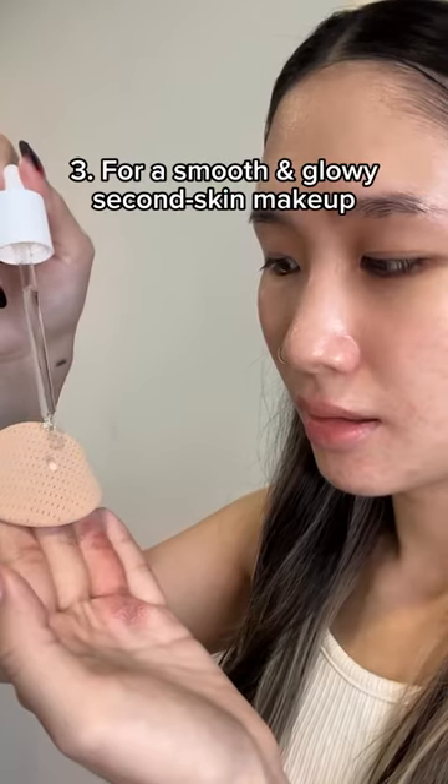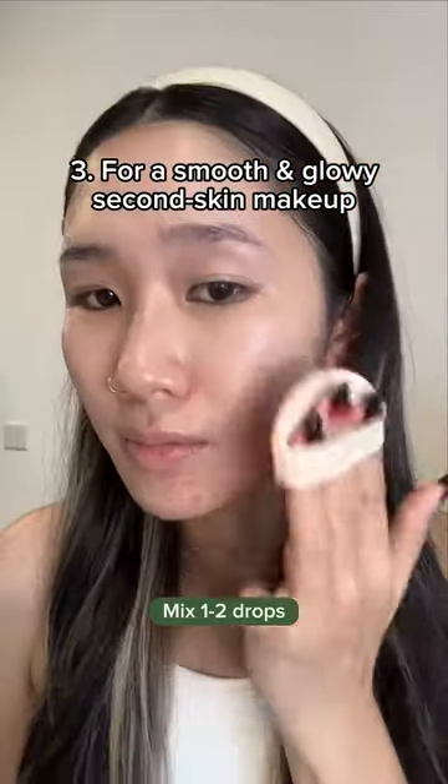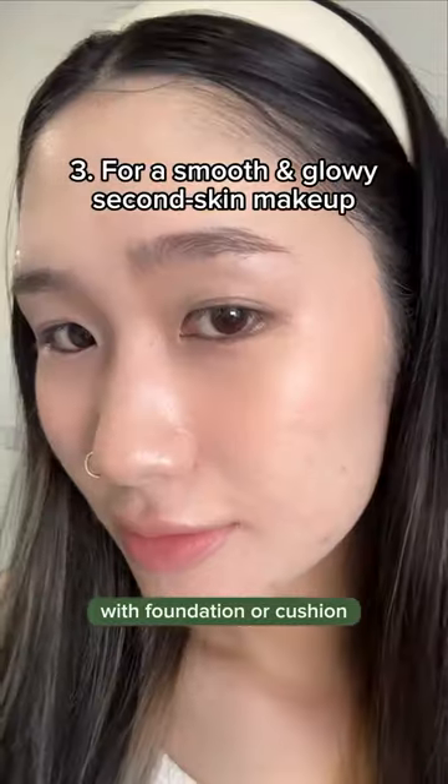3. For a smooth and glowy second skin makeup. Mix one to two drops with foundation or cushion and apply.